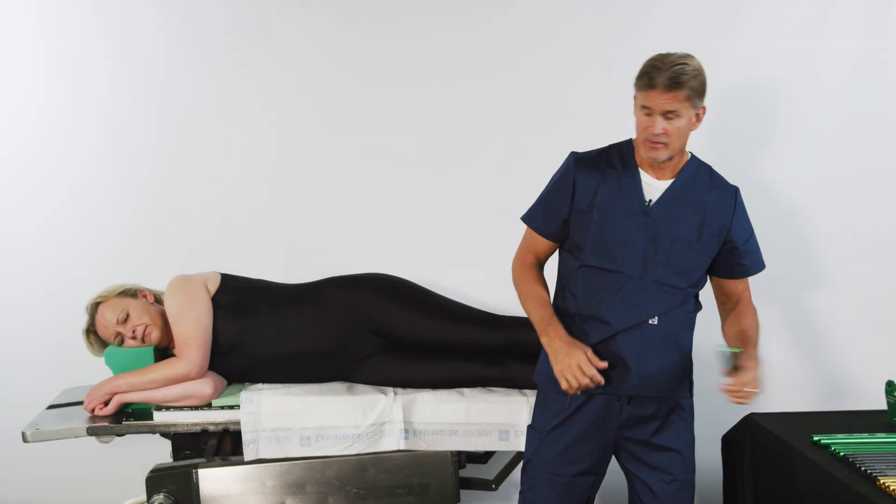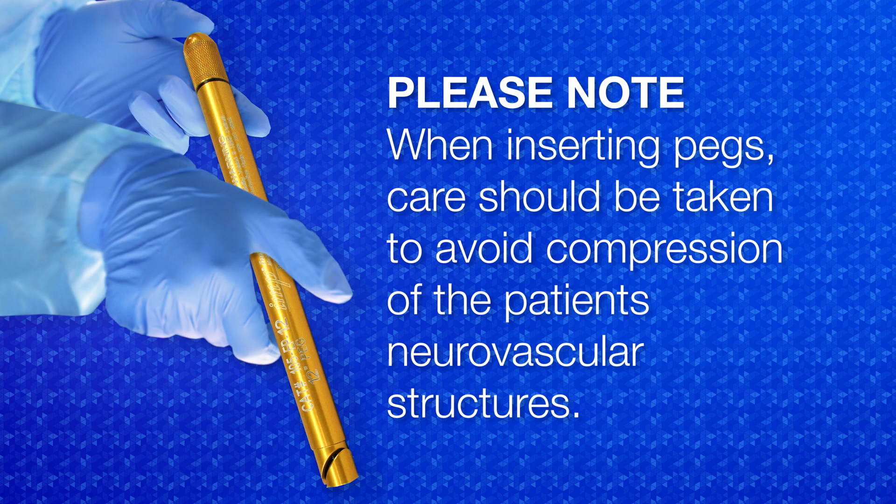Place the patient in the lateral position. Please note that when inserting pegs, care should be taken to avoid compression of the patient's neurovascular structures.